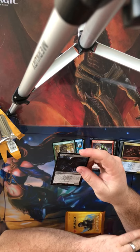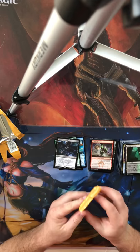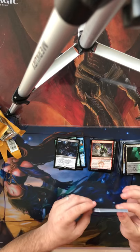Flying, Trample, 6/6 for five mana. You pay two life to Surveil, and you can do it as many times as you want per turn. And this is actually the Dimir pre-release kit, so look at that — it fits perfectly.